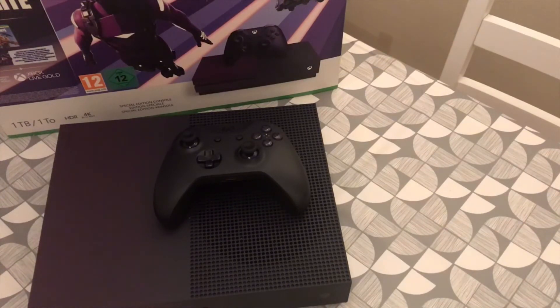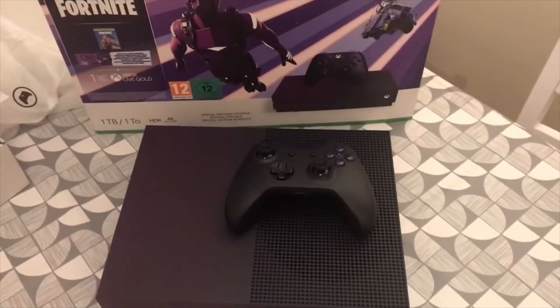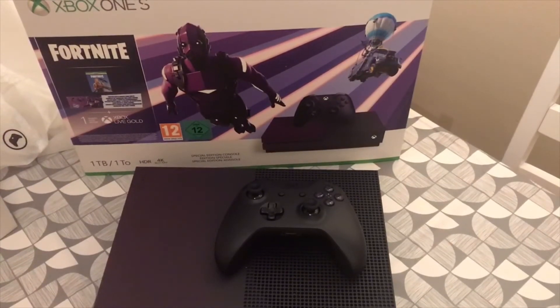So as you can see, that's what you get in the bundle. I'll just show you a little bit better. And yeah, so that's the Fortnite exclusive limited edition Xbox One S in purple.